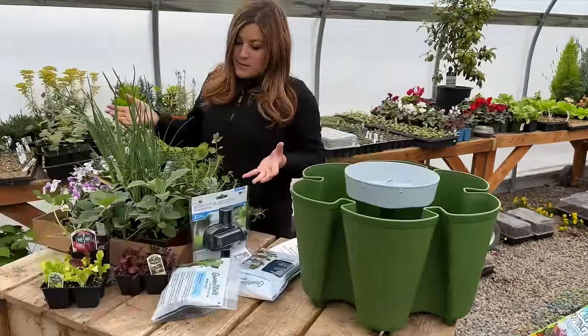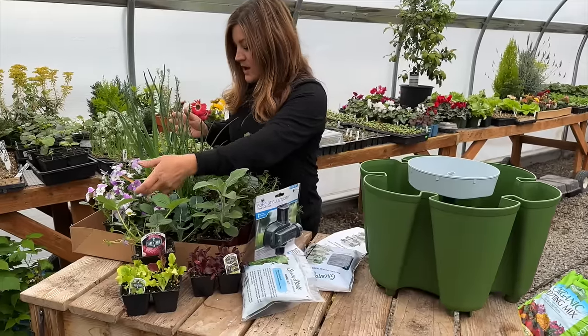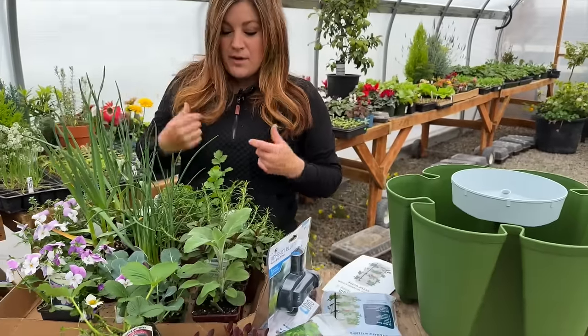Today I've got a bunch of beautiful things — a mixture of all edibles. We've got herbs, some greens, some violas which are edible flowers, and we've got garlic. You can really do a whole lot of different things in this type of garden.